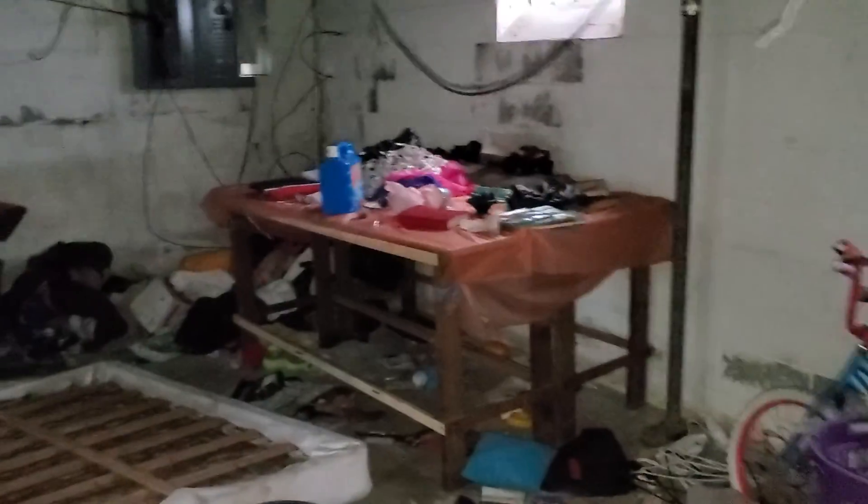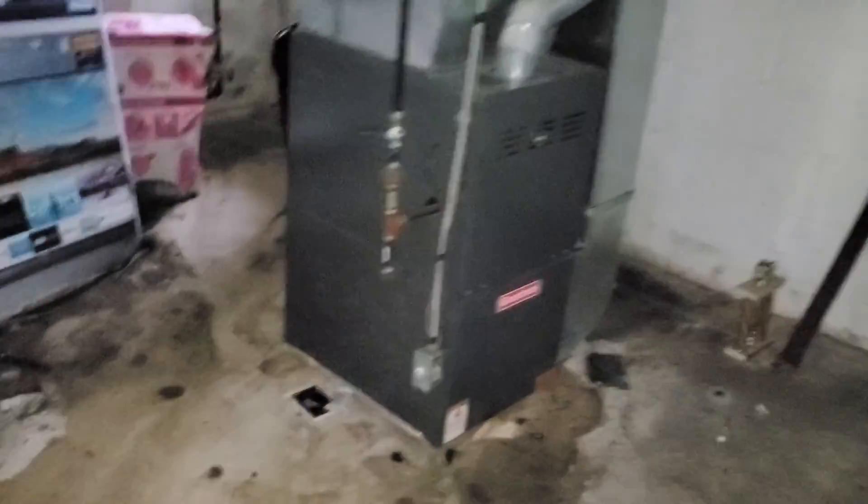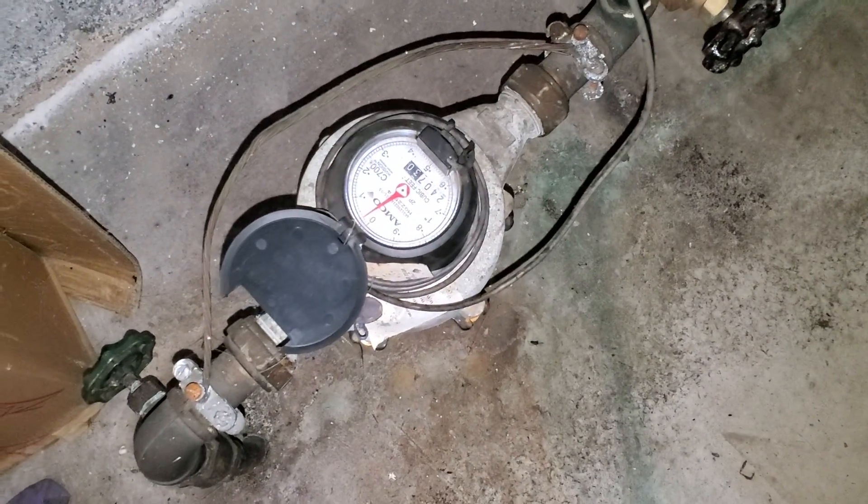Basement: paint all the walls, paint the floor, remove all the trash, remove the washer and dryer. Furnace is here, water heater is here. Water meter reading: 240730. I'll give a better punch list when we get all the trash out.